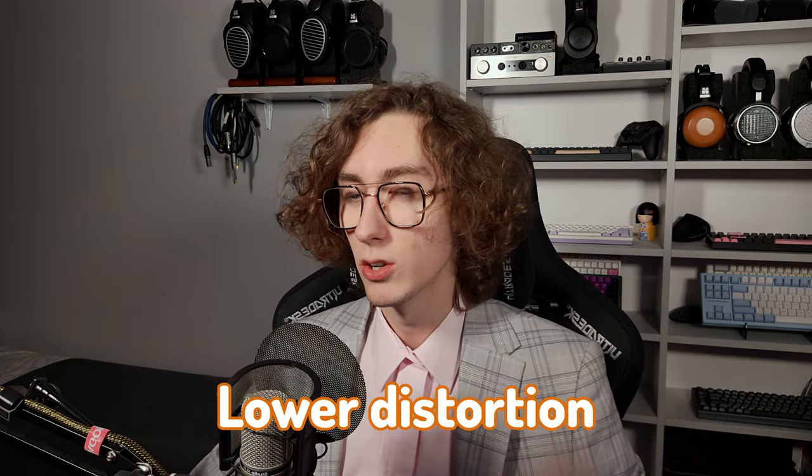Just a few years ago, only the most expensive HiFiMan headphone, the Susvara, was equipped with this technology. But as we all see, things tend to trickle down, and right now it is the cheapest headphone to feature that technology, coming in at $500. This means you can expect even lower distortion, higher transient response, and fantastic dynamics and detail.